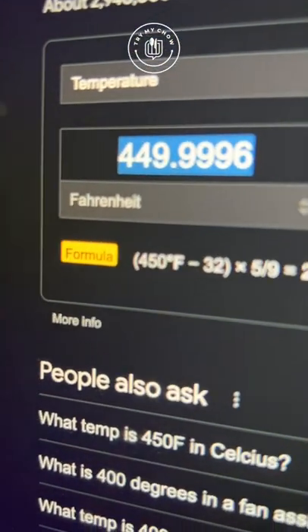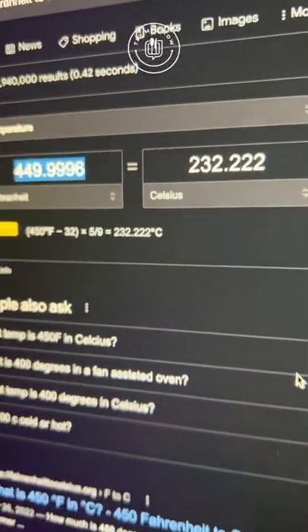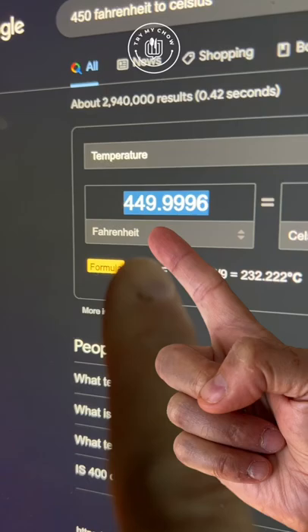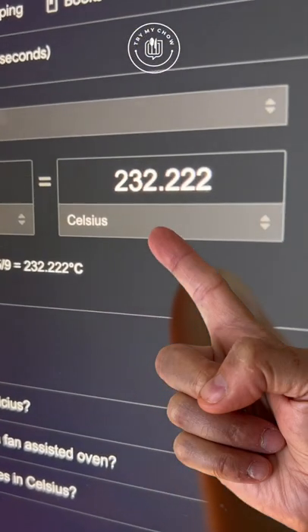Mix it, then set your oven to 450 degrees Fahrenheit — yes, Fahrenheit, for those of you that keep asking. America is one of the very few countries that uses that; everyone else uses Celsius, which in this case is 232.222. Capisce!